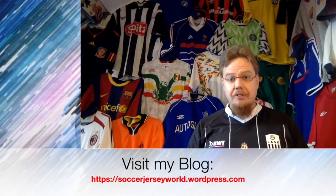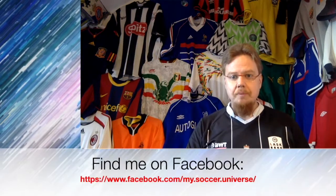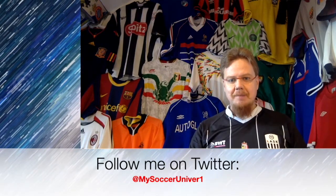I really hope you enjoyed this video, and if you did, here are some videos and playlists you might enjoy too. Please consider subscribing to my channel to stay updated on everything in my soccer universe. I wish you a wonderful day — bye!